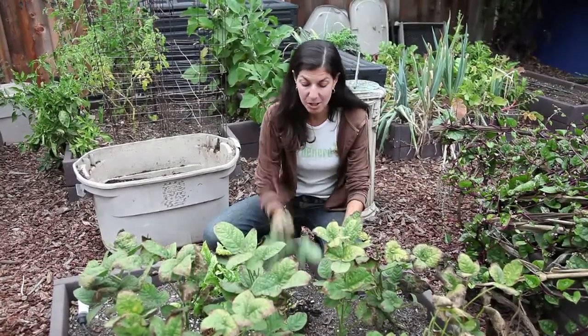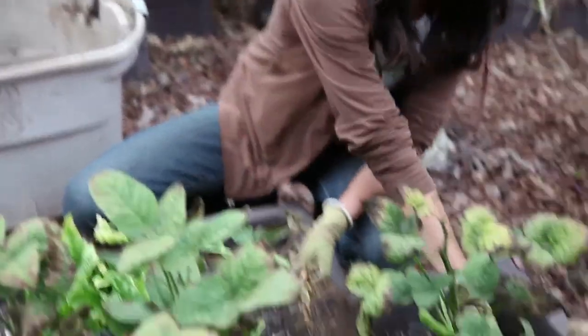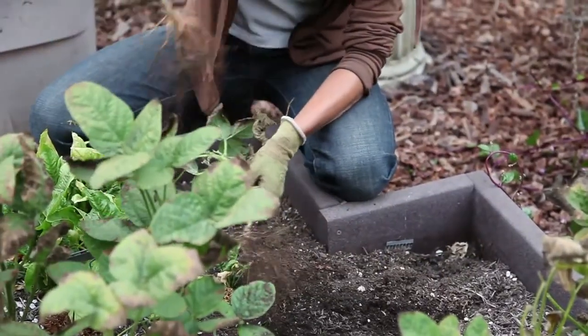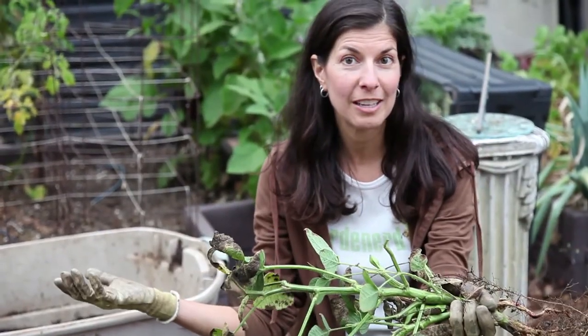First, pull out the plants and you want to shake the soil off in the beds, so you want your soil to stay where you put it. Then these will go into the pile for composting later on, because this is really good biomass for the compost bin.